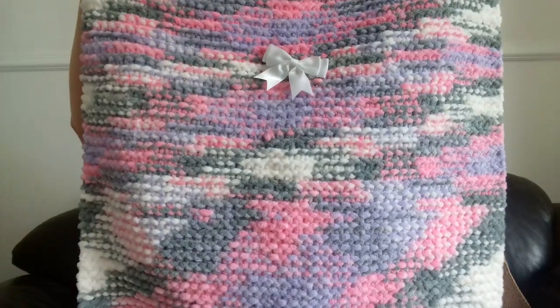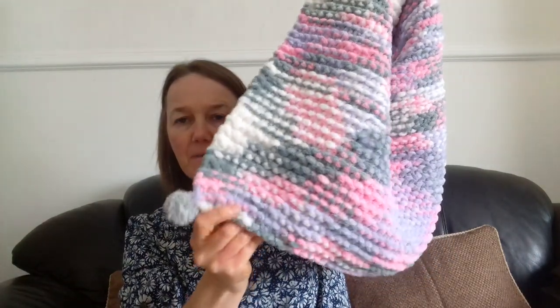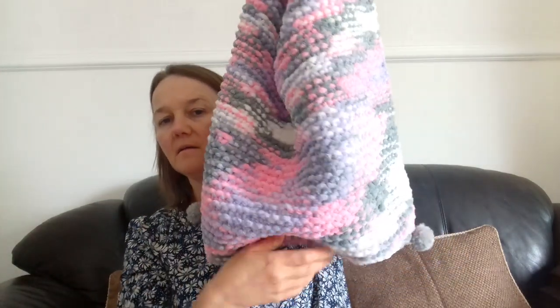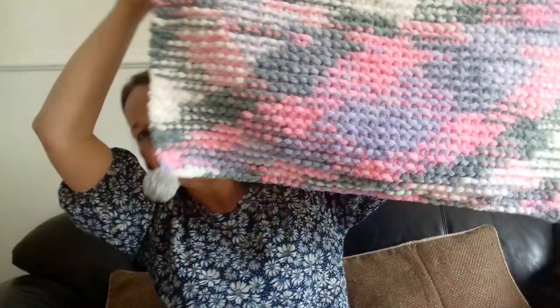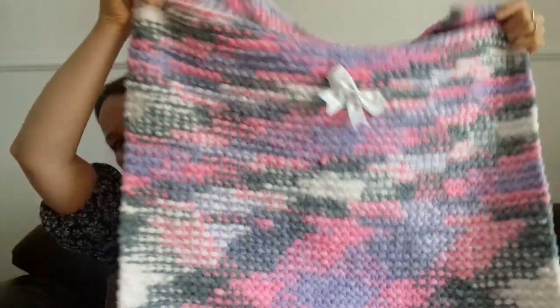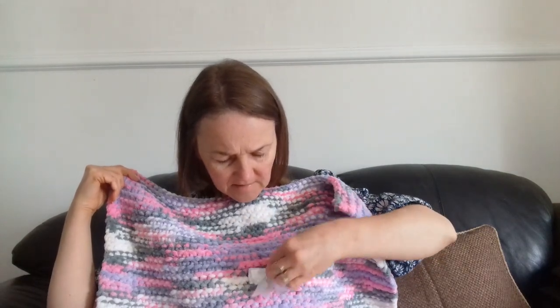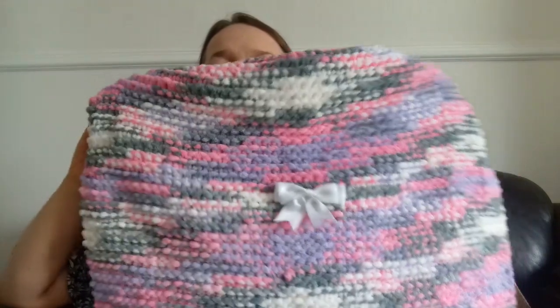So this is the finished item. It is this. Can you see? It's so long. I'm going to put a couple of pom-poms on the corners — so there's one there and there's one there. I'll just pull it over so you can see. So it looks like that at the bottom. And then it's got this bow that I've sewn on. There. So that's it. As you can see, it's quite big.